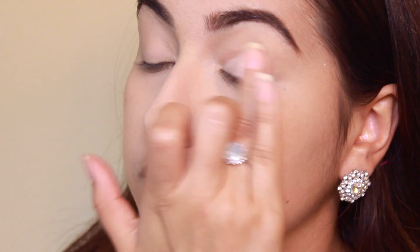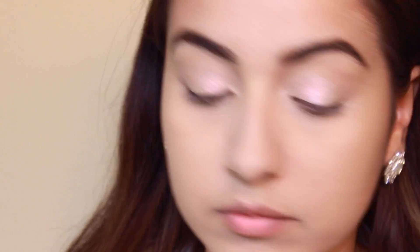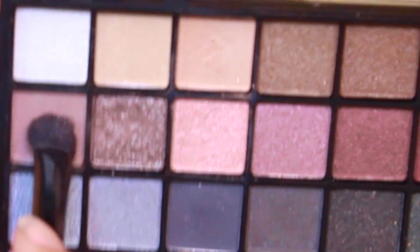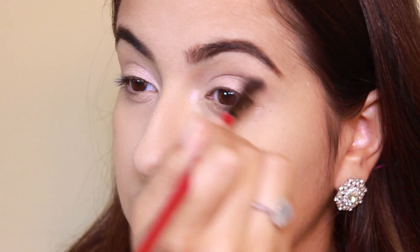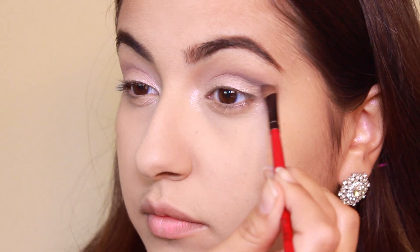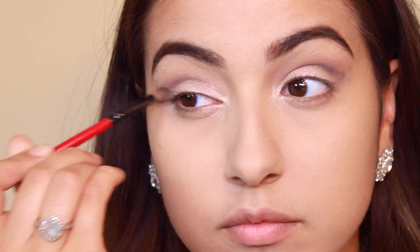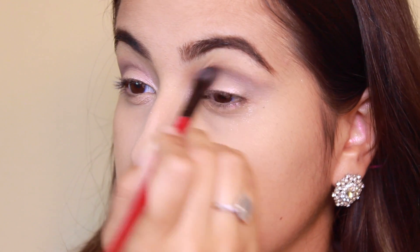Next, using my Elf Palette, I'm using a shimmery peachy color and just packing this onto the eyelid with my ring finger. Then with a fluffy brush I'm taking a matte chocolate brown and blending that into the crease for some definition. And with a small fluffy brush I'm taking some matte black and defining my outer V of the eye, then blending it through with the fluffy brush.